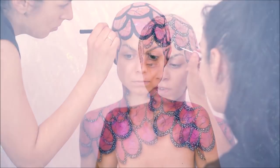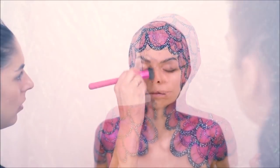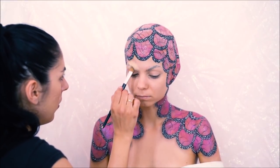I will continue with the gremes and the cookies. I will put a base on the face and I will put concealer on the face.